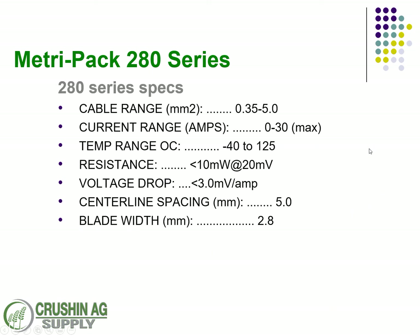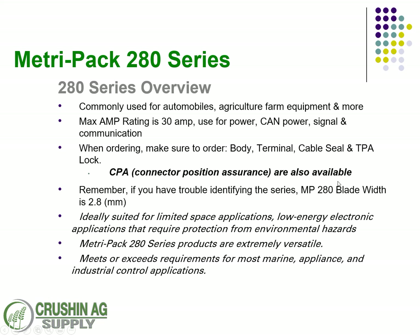The 2.8mm or 280 series MetroPak, compared to the 150, is going to be a little bit bigger. Instead of the 14-amp max, this allows 30 amps, so you've got quite a bit more room. The blade width here is 2.8mm, making it more geared toward power applications. It's very common in automobiles, ag and farm equipment, and more — suitable for power as well as signal and communication.